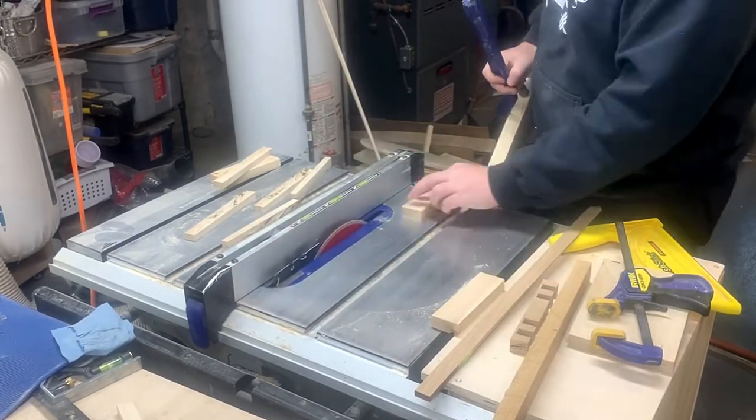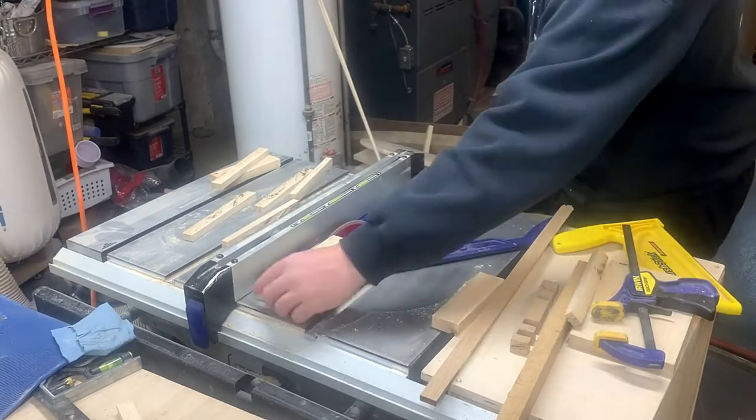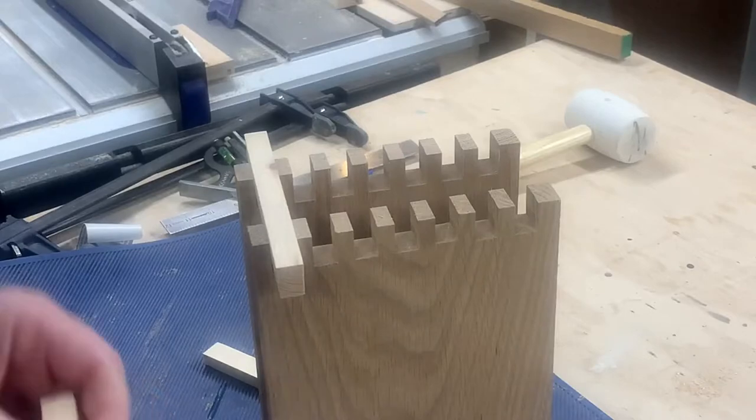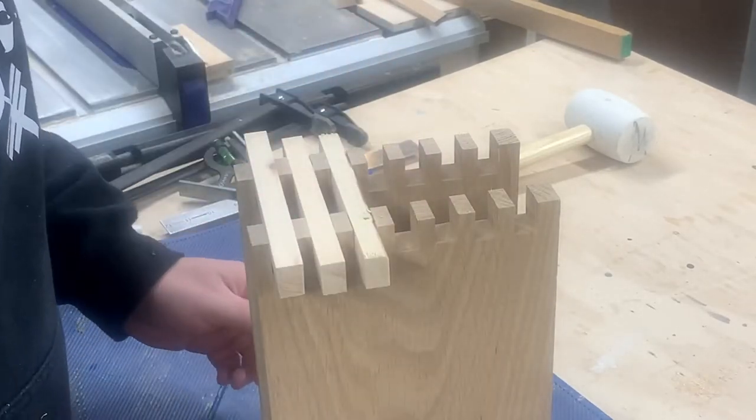For the last step before glue-up, I needed to cut some half-inch strips to create the slots to insert the knives. I cut out a few pieces just to test it out — I probably should have made the slots a little more narrow, but this will work.